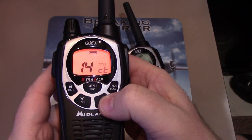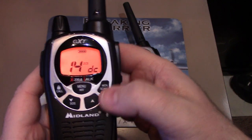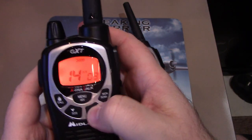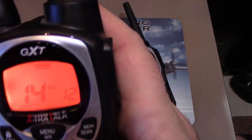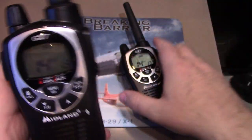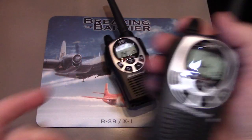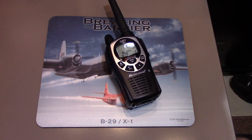Three times into the menu button, scroll up — we were on DCS, digital coded squelch. Hit it again and we're on 13. Lock it in. Now we should be good to go. WREX 542 signing out — there we go, that's how that works.